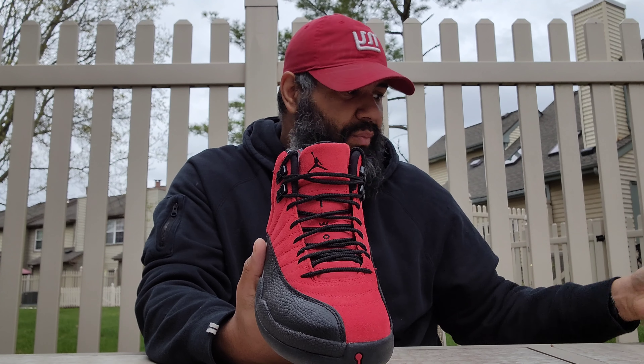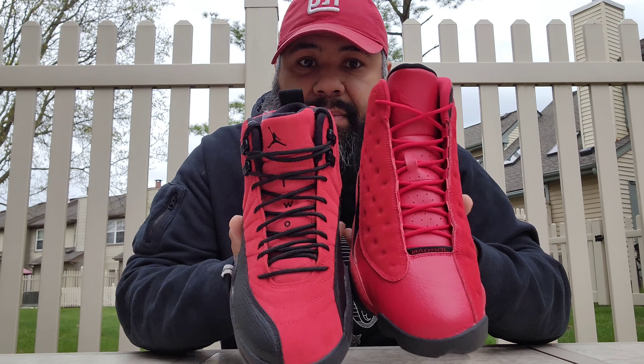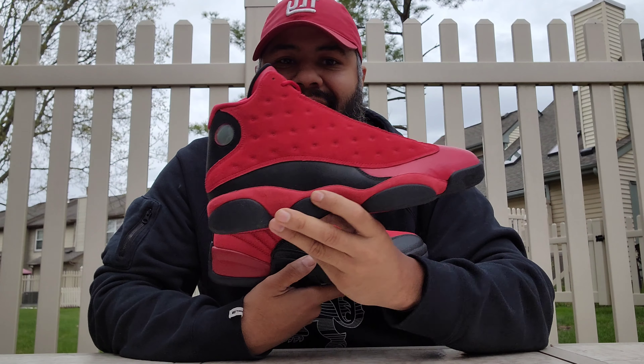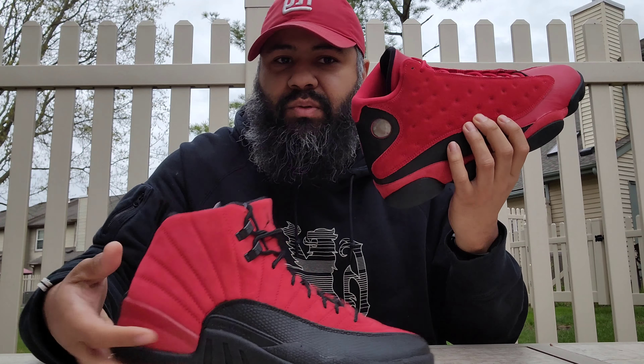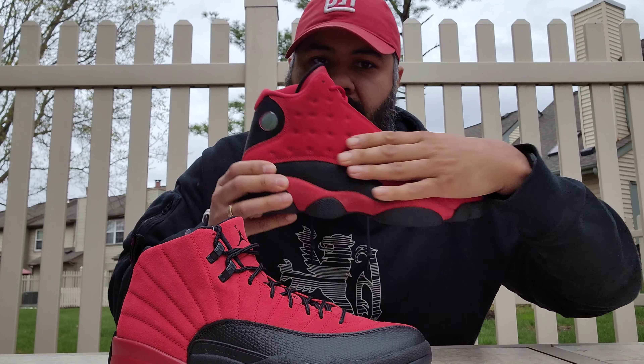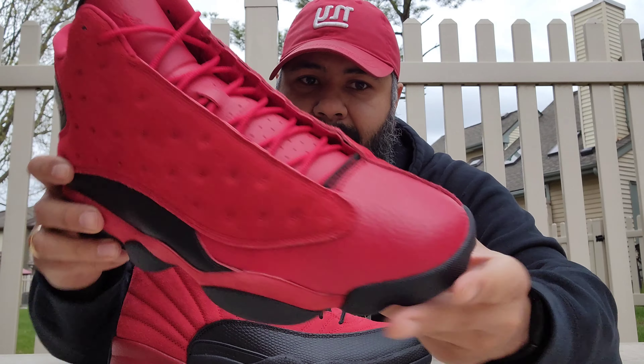You have your plastic eyelets there, little Jumpman on both sides. The sock liner is black, back of the tongue is black.